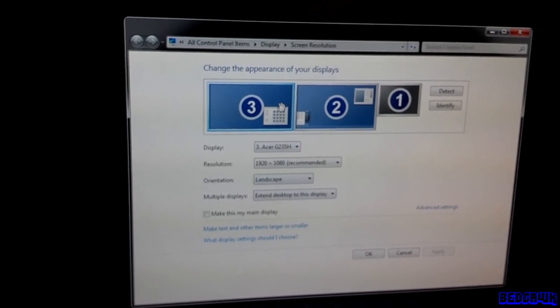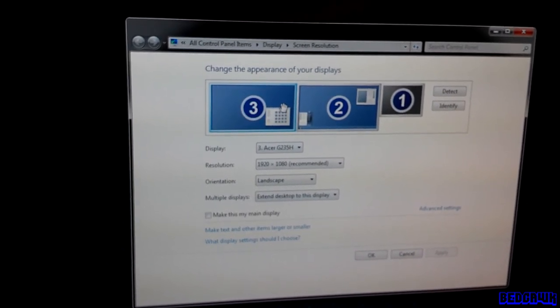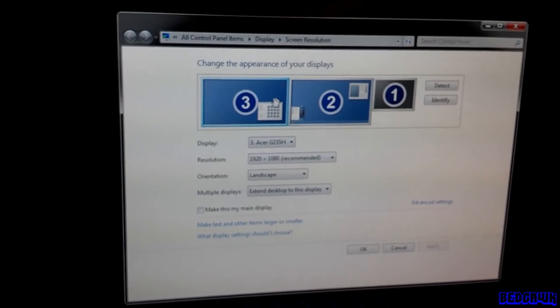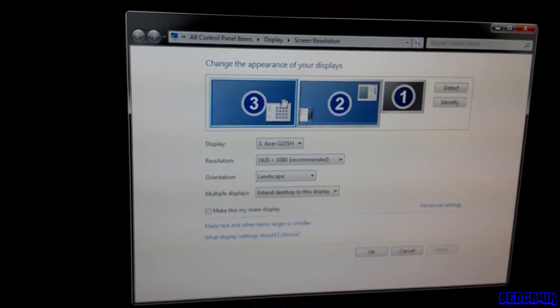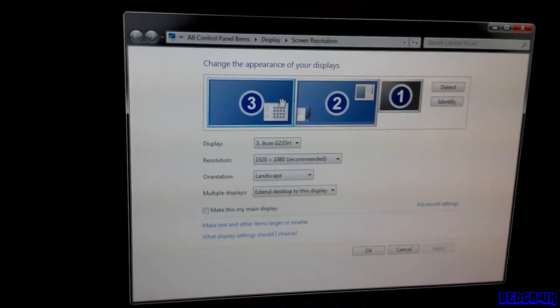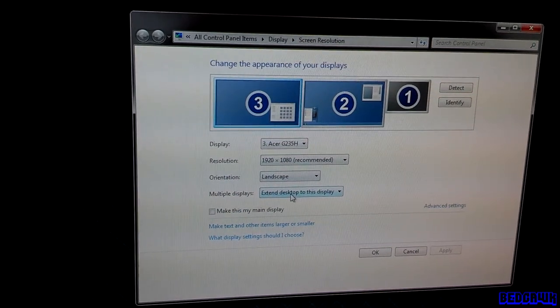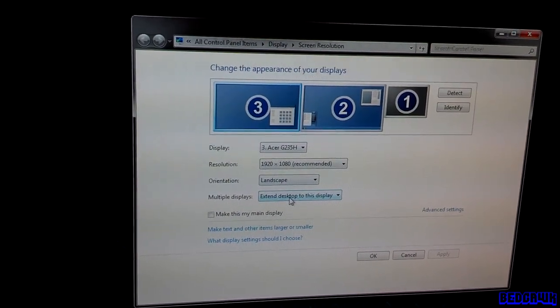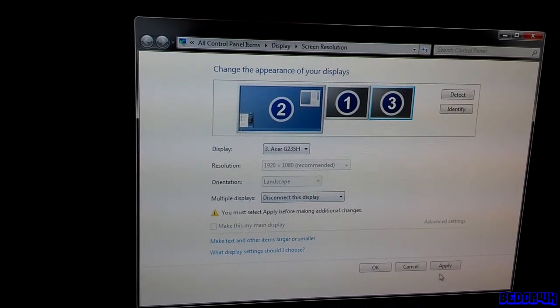For this to work on my computer, I'm going to have to disconnect one of the monitors so I can connect the TV, because my video card can only support two displays. To do that, select one monitor — in this case, this is my left monitor. Go down to where it says 'Extend Desktop Display' and go ahead and disconnect this display. Click Apply.